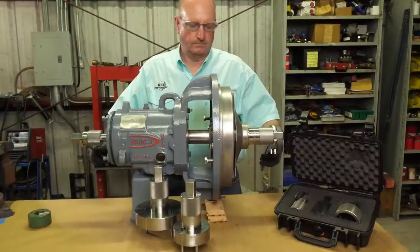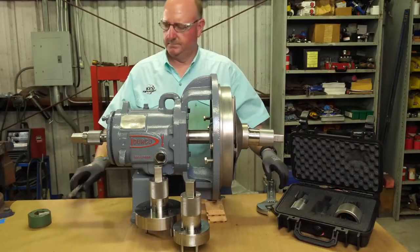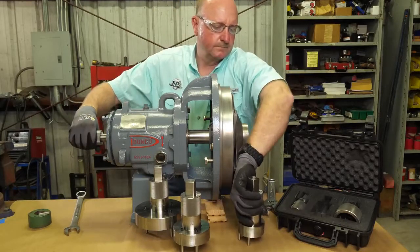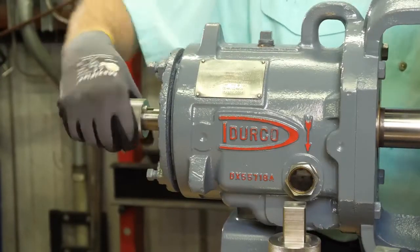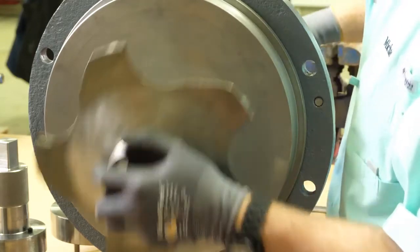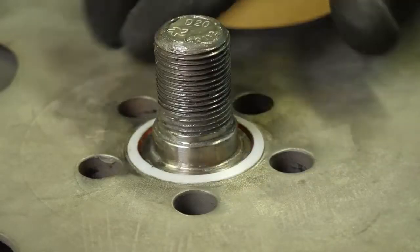Then manipulate the shaft in the opposite direction of the impeller wrench until the impeller disengages. You can now remove the impeller wrench. Using the knurled section of the socket, you can loosen the impeller safely until you can remove it from the pump shaft. Now you can continue with pump repairs.